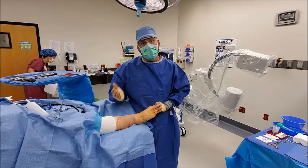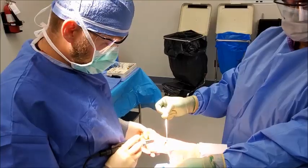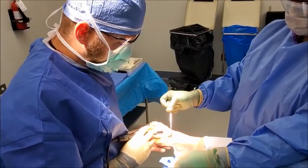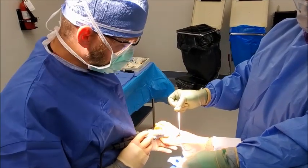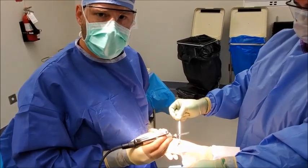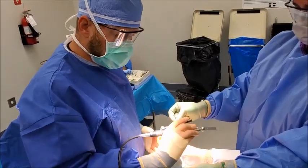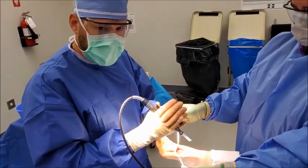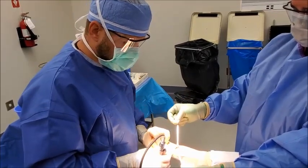We create about a three-and-a-half centimeter incision here, exposing what we call the first tarsometatarsal joint, or TMT joint. The next step is one of the most important parts of lapoplasty versus traditional bunion surgery: we use a special saw blade to plane the joint, making that joint surface flatter so we can rotate the first metatarsal.